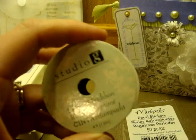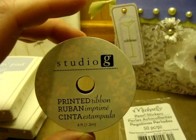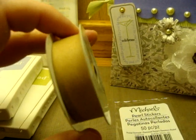And then I just used some of the really inexpensive Michaels Studio G ribbon. That's exactly where I got it from.